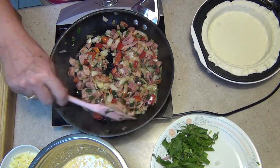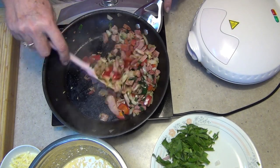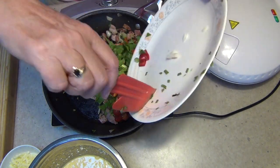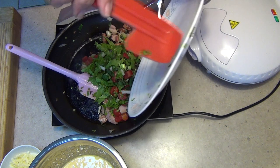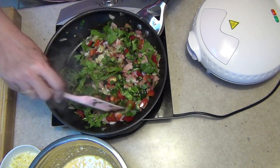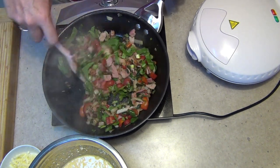Now we're going to turn our pie maker on and close the lid, and that'll just start to par-bake that pastry a little while we add our remaining ingredients — the spinach, the remainder of our chives, and whatever else didn't make it in last time. Mix that all around and turn the heat back a tad.